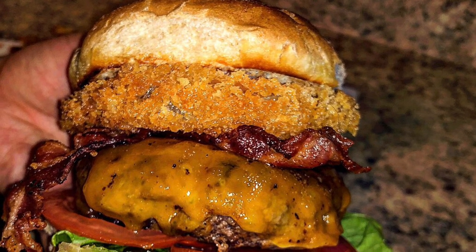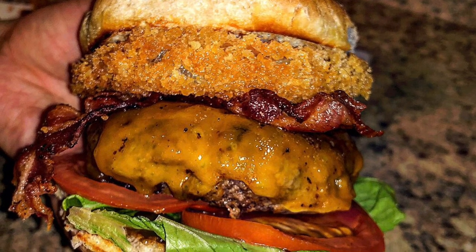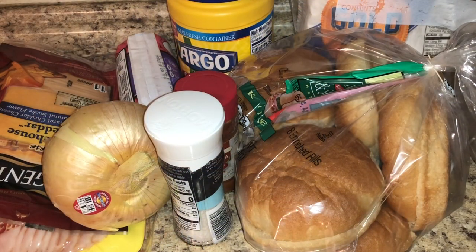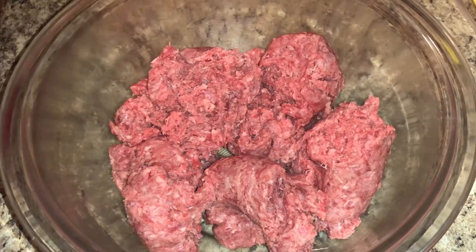Hey guys, welcome back to my channel. I made this recipe before but the video got deleted, so I'm coming back with a smokehouse bacon cheeseburger with an onion ring. This burger is something you would get at a bar or a restaurant — it's delicious — and we're going to make this right in our own home. Let's hop right into the video.